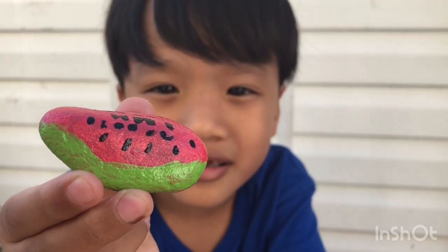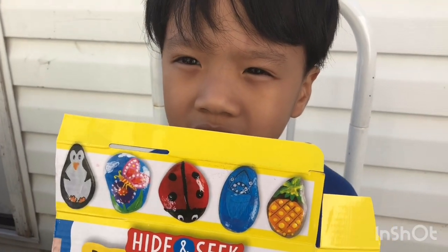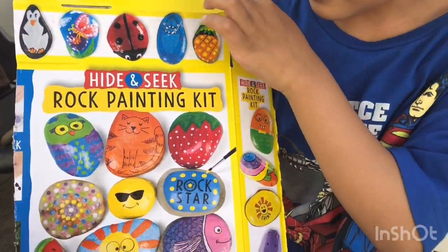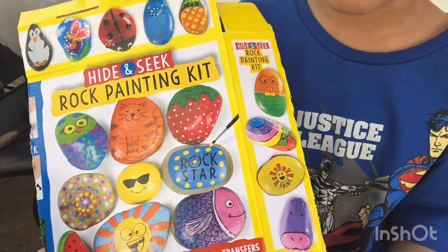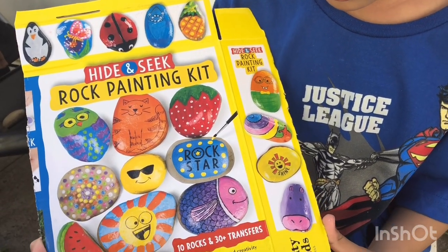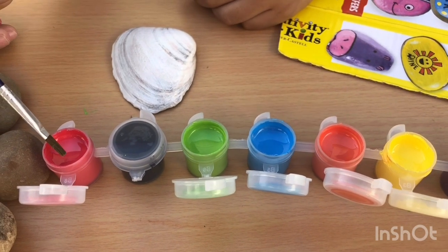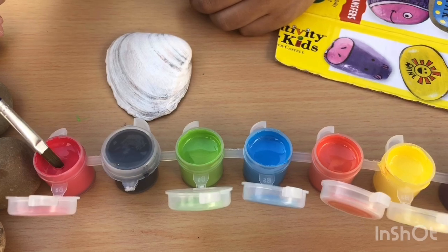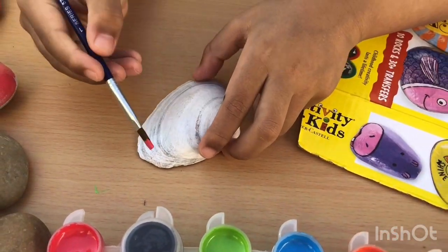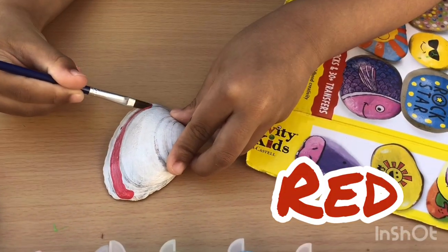So what else are you going to make? You want to make one more? We have some patterns here. There are so many different kinds of rocks that we can copy or make our own. I think making your own is better. Yeah! So let's start with red — okay, you put the red here at the top, and then go here. Yes, like that, like a smiley face.